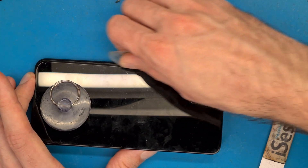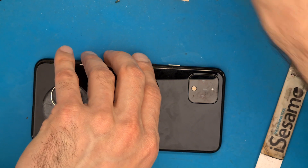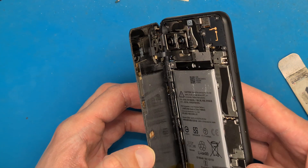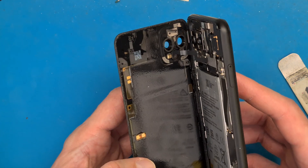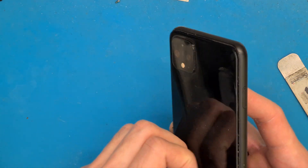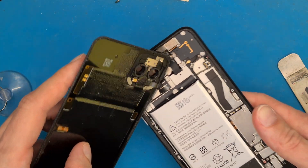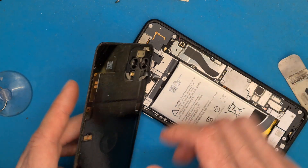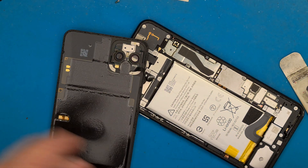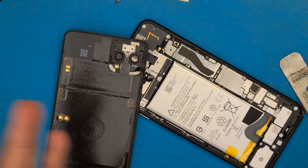This is the first time we open up a Google Pixel 4 XL phone, so this is new even for us. The flash inside the back cover is connected to the motherboard through a flex cable. This is like a trap — if you don't know how to open this phone, you open the back cover breaking this cable.